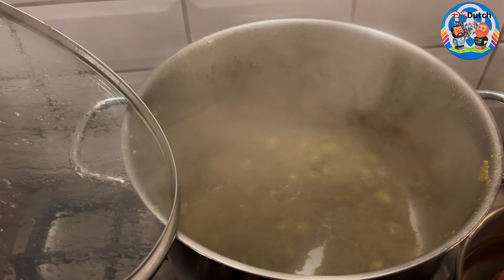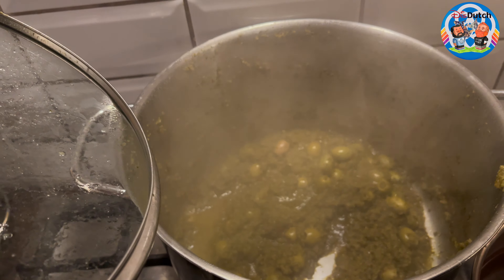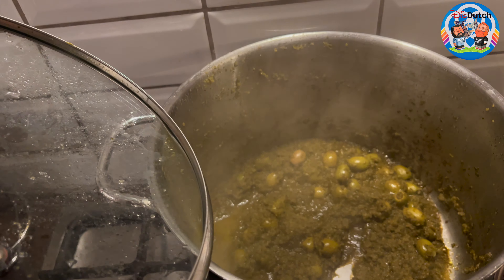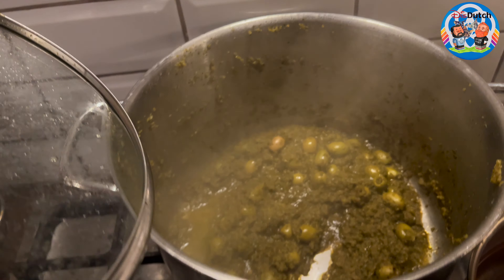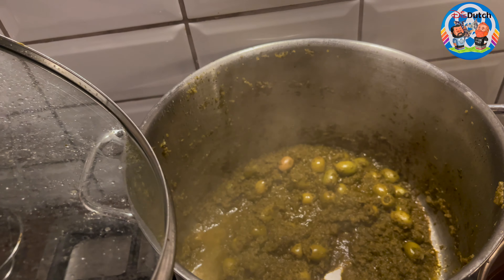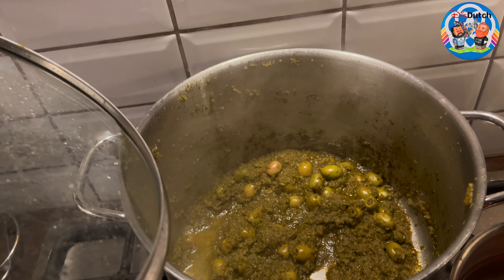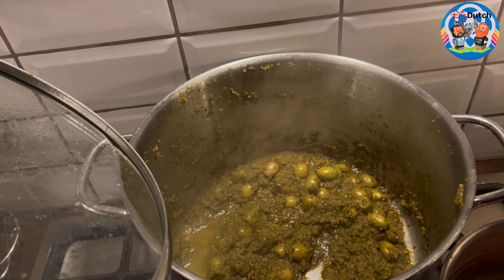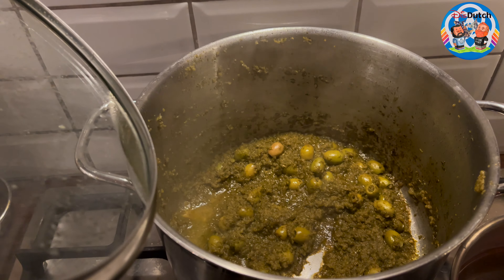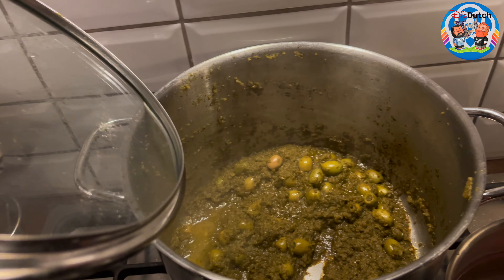One thing to warn you about: if you don't wash the chicken thoroughly after the salt and citrus bath, your sauce can turn a little bit bitter. Make sure you really wash the chicken thoroughly after cleaning it with citrus juice and salt. If you want to avoid that risk altogether, just clean the chicken with salt, wash it off, and skip the lemon juice entirely. Mine is a little bit bitter — I love it — but just a tiny bit. If you don't know it's there, you won't notice.